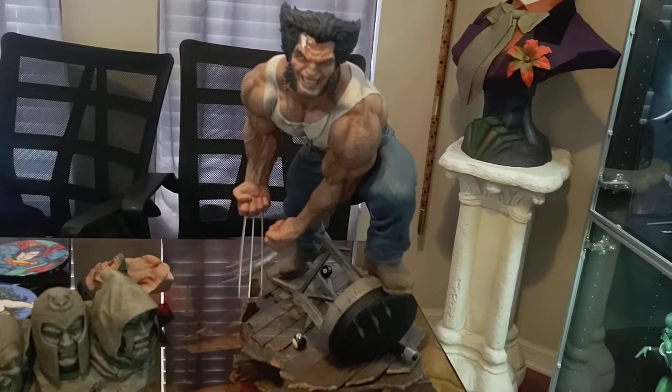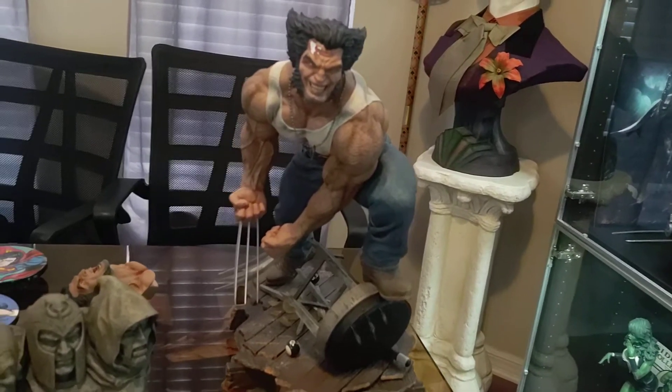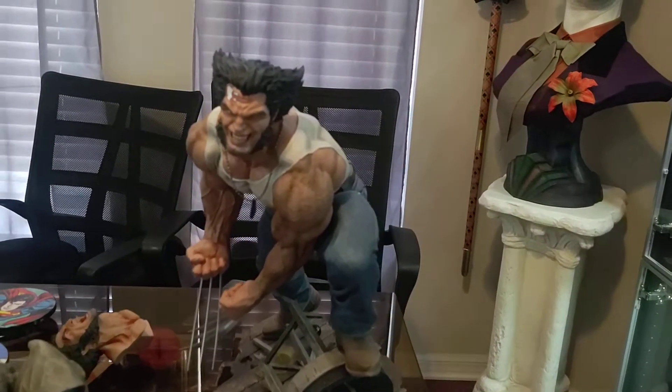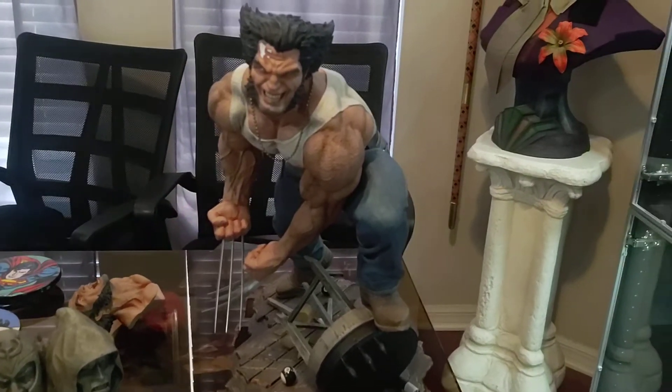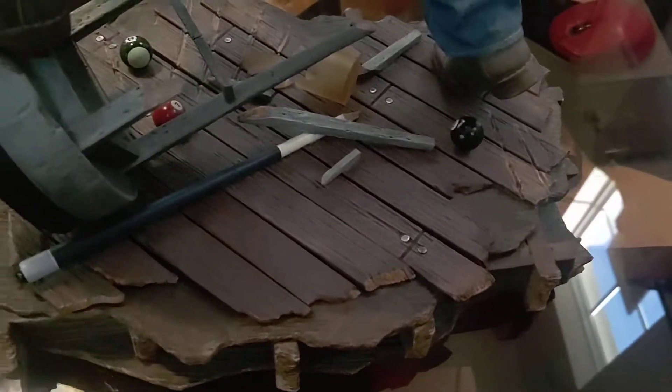Welcome back to the headquarters. The Beast is here himself — Logan, exclusive edition by Sasha Collectibles. Love this piece, man. Let's get into it. First off, we'll start with the base, extraordinary as far as all this detail.